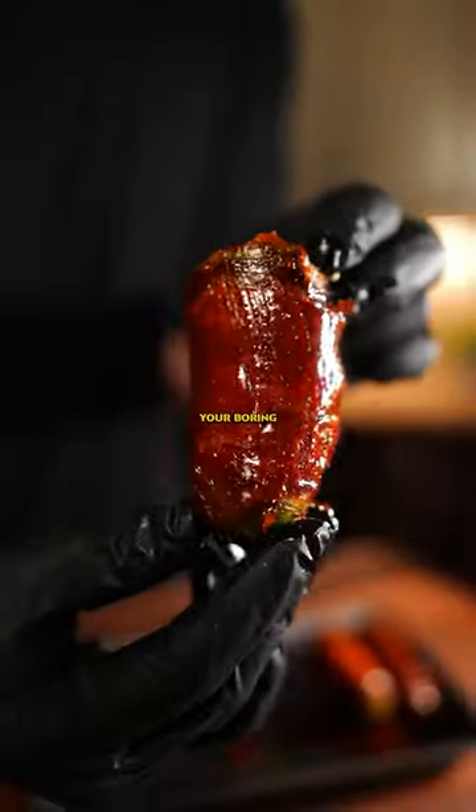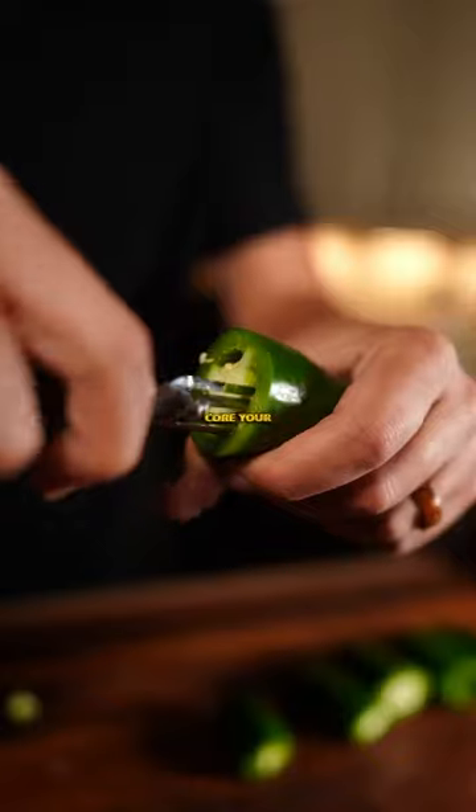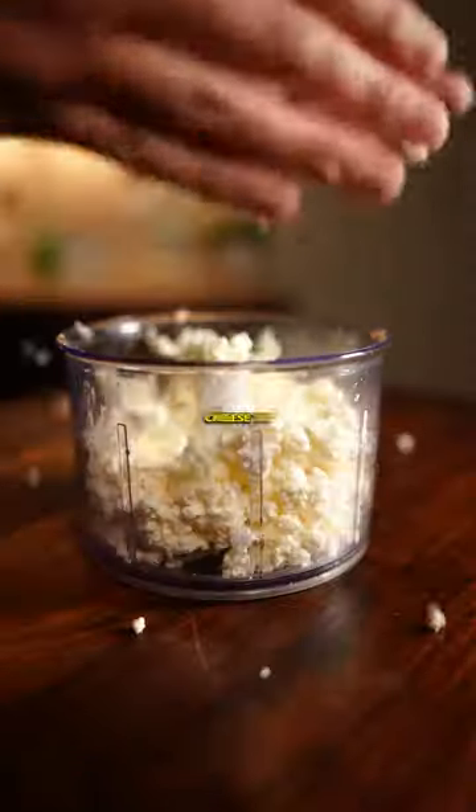Stop making your boring jalapeño poppers — make these instead. Core your peppers and mix your filling: that's 1 part cream cheese to 2 parts feta.